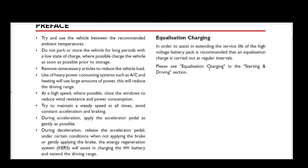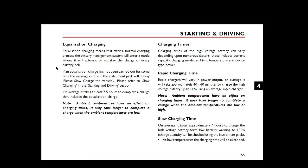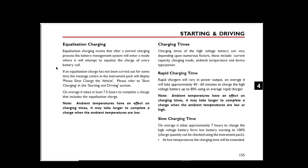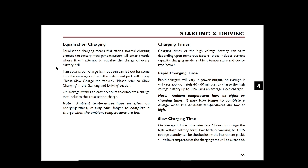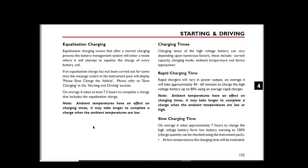Going to the equalisation charging section: once the battery gets to 100%, the battery management system will attempt to equalise the charge of every battery cell in the pack. If you don't carry it out for some time, you get a message on the dashboard saying to slow charge the vehicle. We'll have a look at that section in the owner's manual as well.